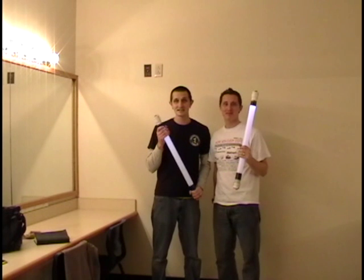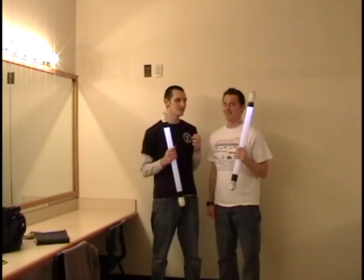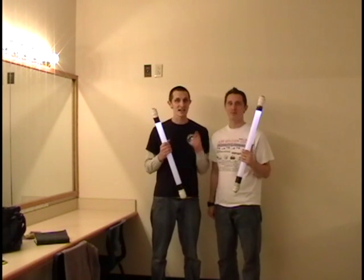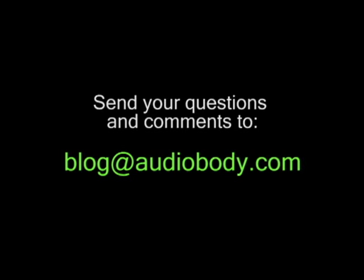That's exactly how the LED light tubes work in our show. We already have some cool ideas for how to make them even better, and we can't wait to get to that, so stay tuned. If you have any questions, comments, or suggestions, please email us at blog@audiobody.com. Thanks for joining us.